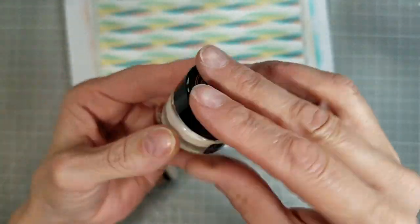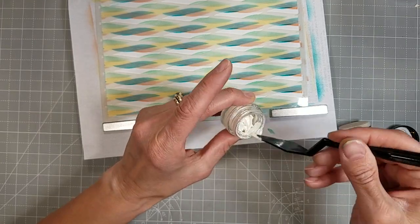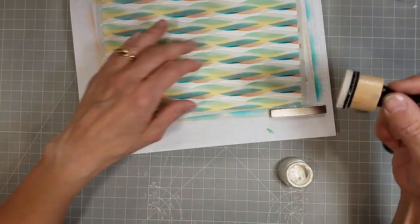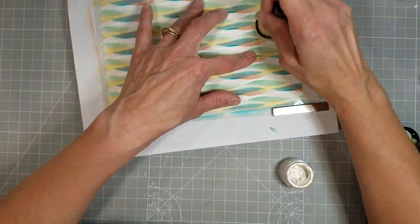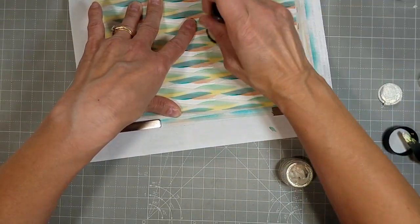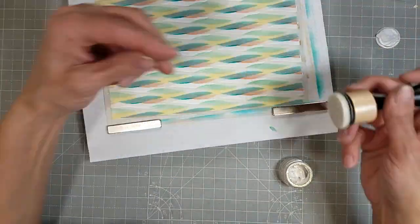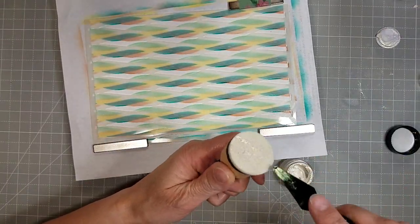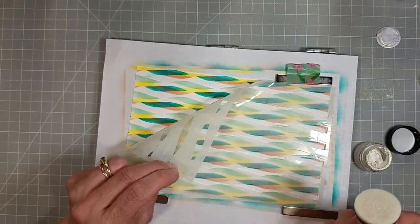We're going to use this Cosmic Shimmer Opal Glaze from my stash — it's kind of a paste, really creamy, and it creates a beautiful shimmer on your project. It's rather transparent so it works in a lot of different ways. I took some of this creamy paste, put it on a sponge dauber or ink blender, added a little water to thin it out so I could put it through the stencil very easily. I did have to add a little bit more a couple of times to get the coverage I wanted on this stenciled background.